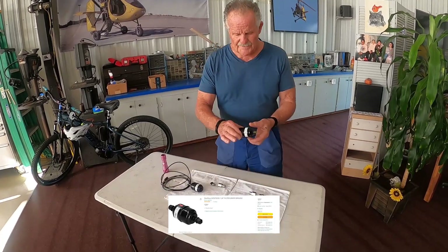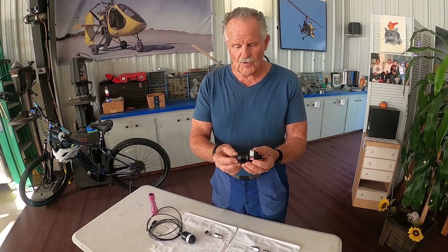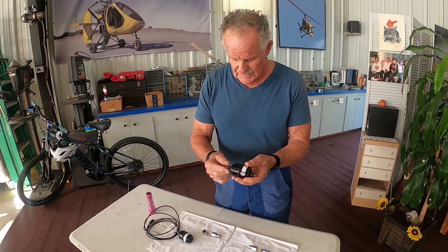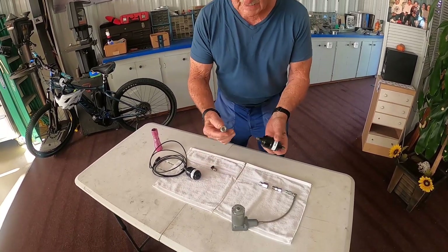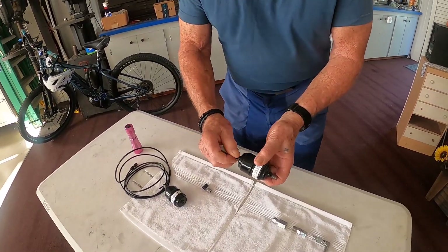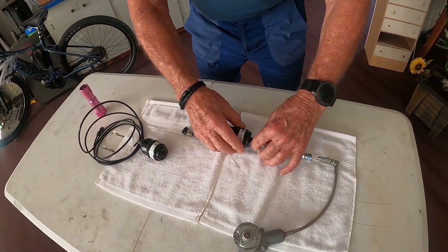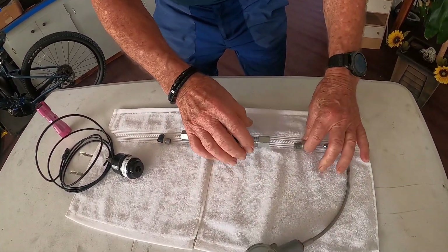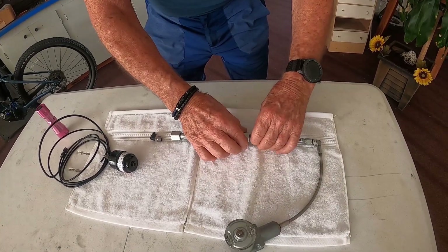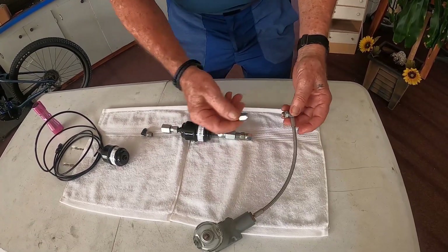This is the filter dryer you get before Auto Gyro modifies it. We keep the ends the same and we just purchase fittings that are available on the commercial market — the same fitting on each end. Then you have this swivel fitting that goes in here, and then another fitting that adapts to the line.